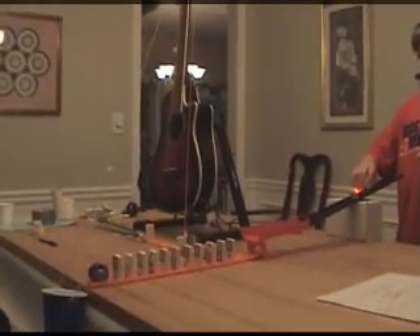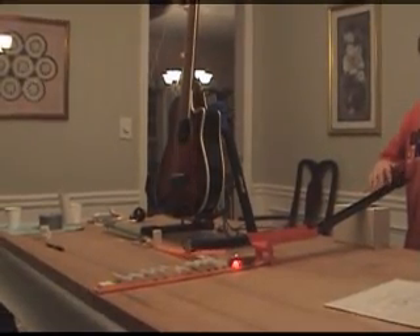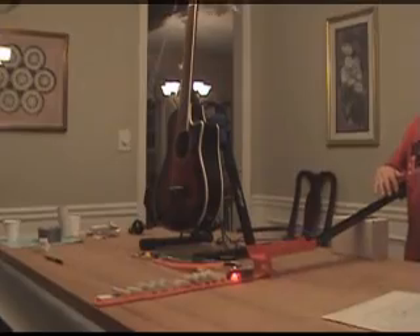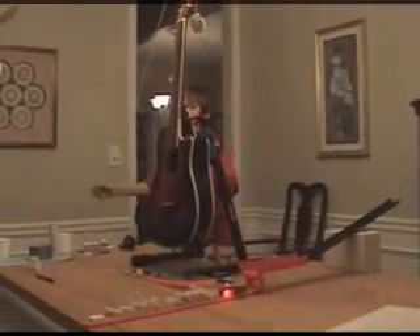Go. Three, two, one, go. That is the guitar strumming machine.